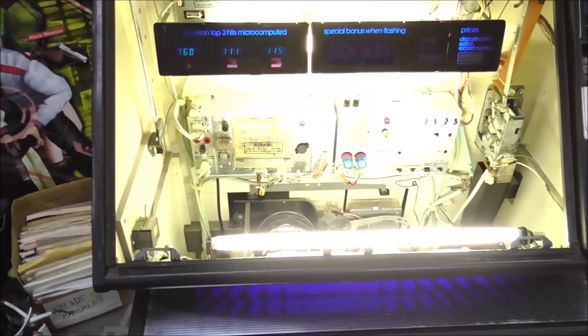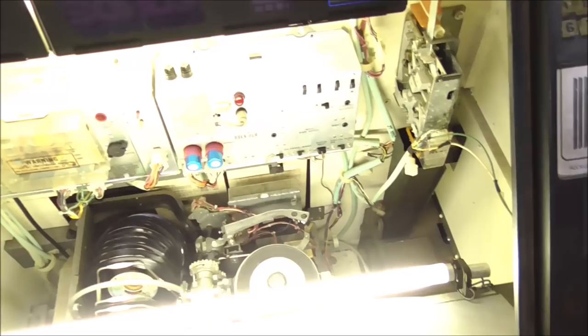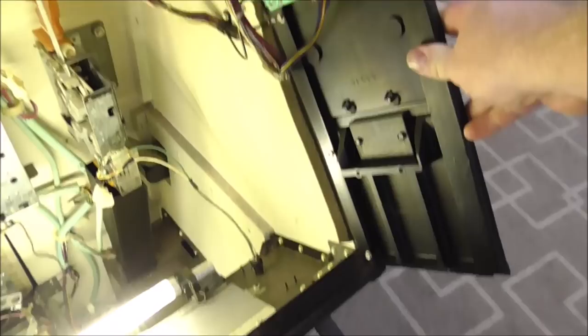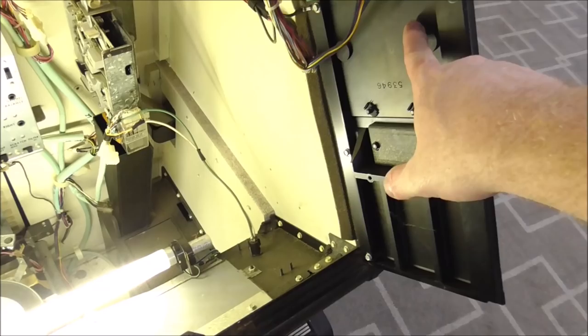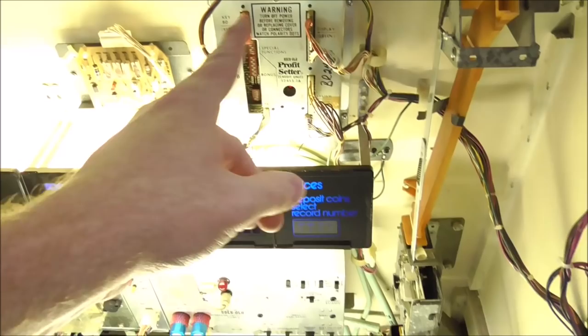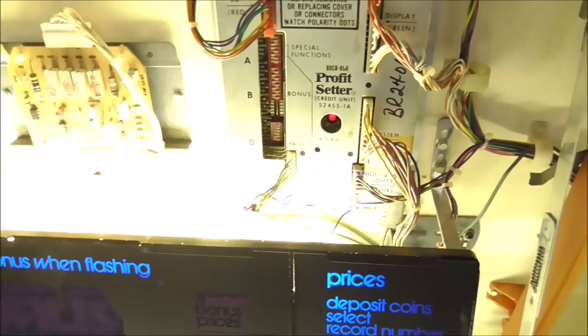We'll latch it back in a minute — we've got the key for it. This keyboard over here folds up out of the way very easily. There's the removable panel I was talking about. That's the actual keyboard and that's the display. All of that — remember this is 1982 — connects over to what they call the Profit Setter Credit Unit. Sometimes these give you trouble, but this one's in good working shape. There are a bunch of dip switches there to change the settings.